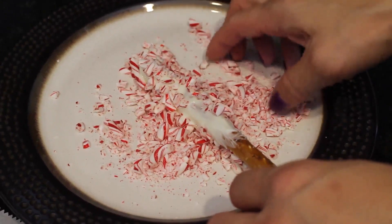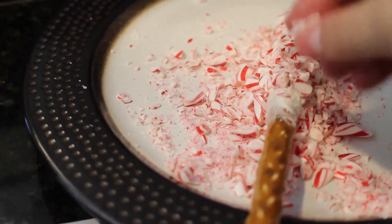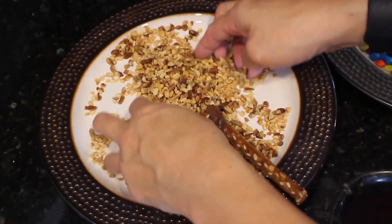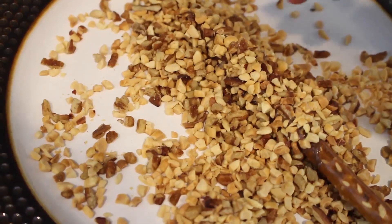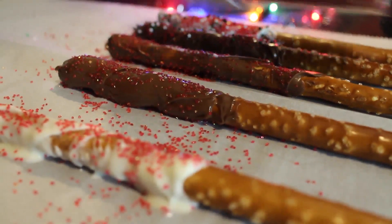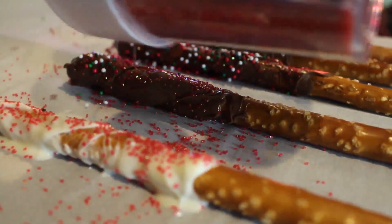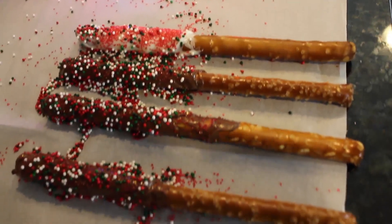Here's a little trick: if you have more of a heavy topping, make sure to leave the pretzel in there for a longer period of time. You could even put it in the refrigerator for it to dry faster, but make sure it's completely dry before you move the pretzel. Another way you could decorate is with some sprinkles, and that's how you make some DIY easy chocolate pretzels.